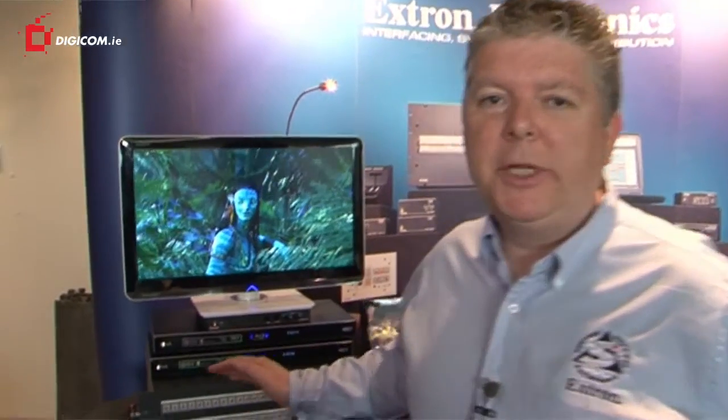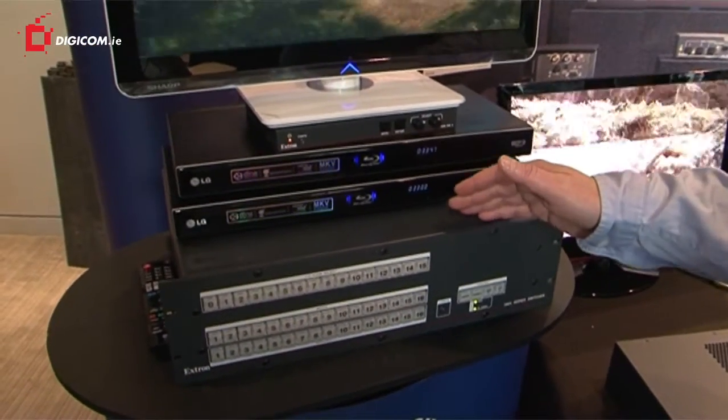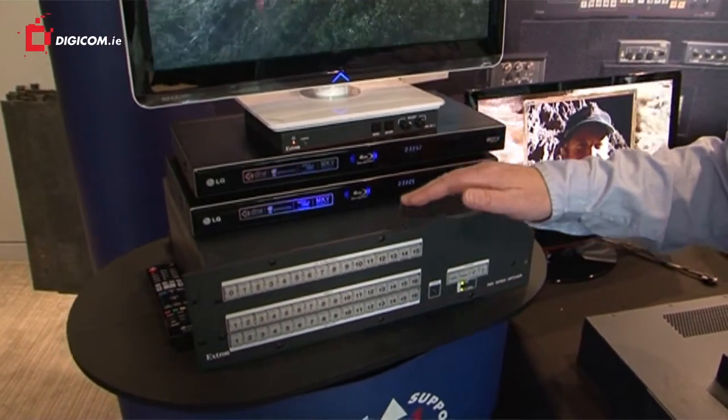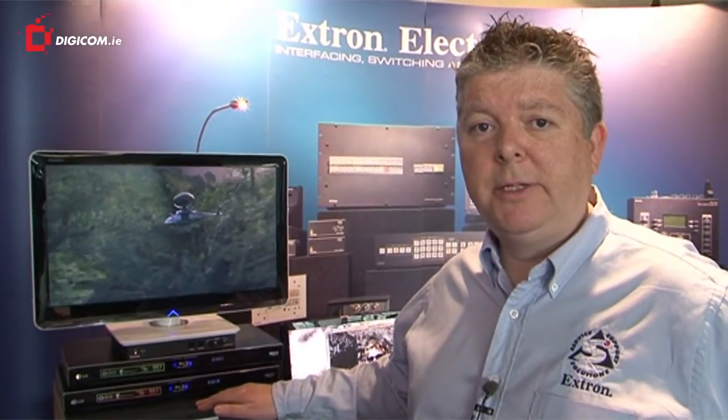Hello, my name is Rupert Powell from Xtron Electronics. The first thing I'd like to show you is the digital matrices, which is part of the SMX series. The SMX is a modular matrix which can take matrix cards, both analog and digital. This one is fitted with an HDMI interface card.